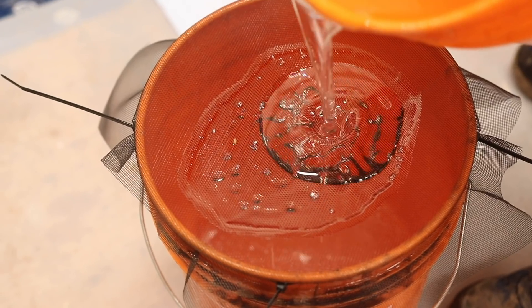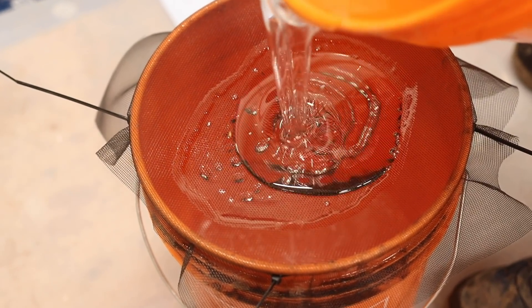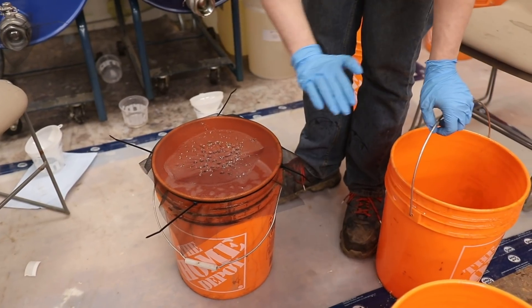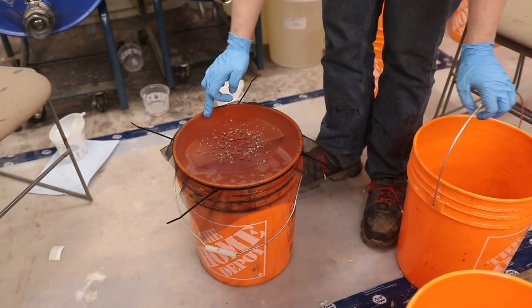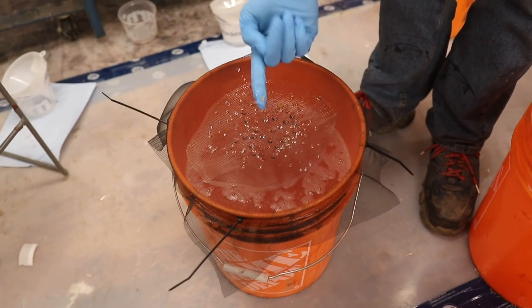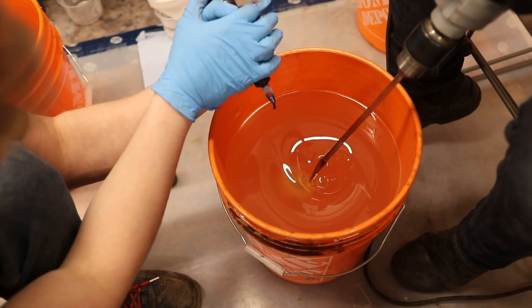We poured our resin into this bucket and then noticed the bucket was a little dirty. It's not an issue because what we did is zip-tied a screen across the top and poured the resin through it into a new bucket, so all of those little chunks of stuff are stuck on the screen and we've got clean resin inside.